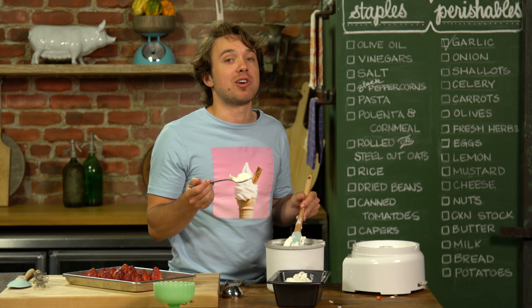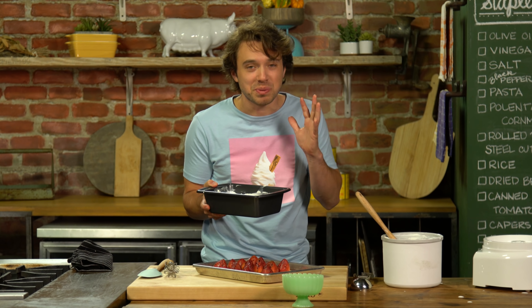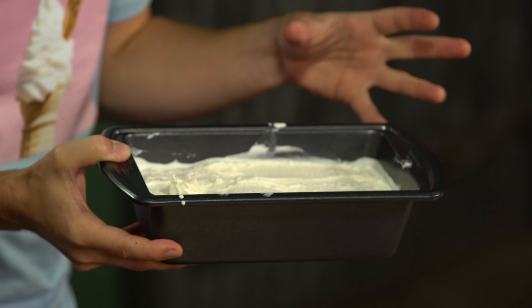I'll just eat it right out of the container. So this is soft serve right now. If you want to eat it, it's good — it's really cold, just be careful. If you want it to be more ice-creamy and have more firmness and more integrity, then you've got to go into the freezer. So, freezer time.